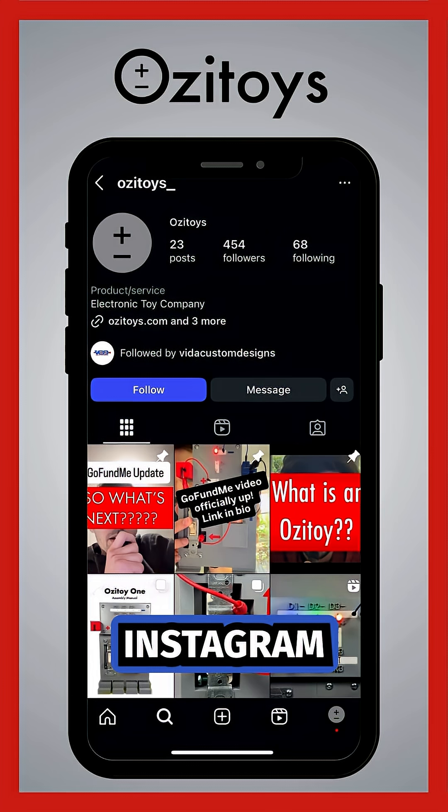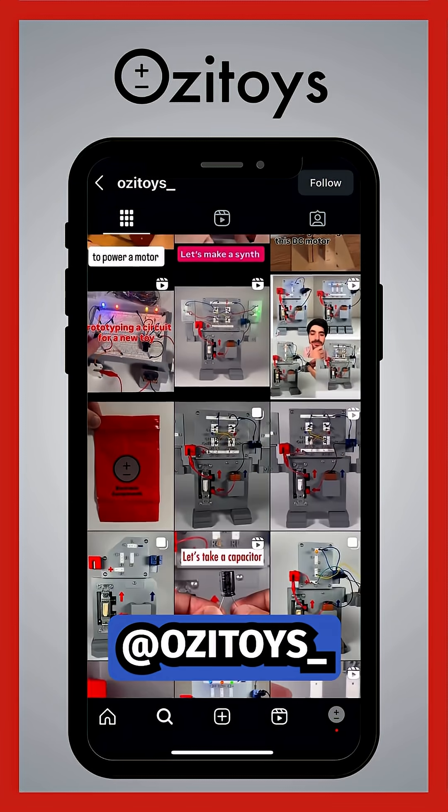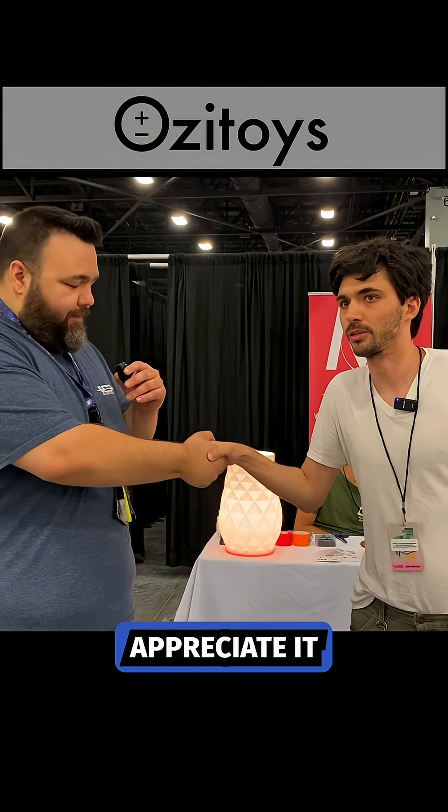Where can they find you? You can find me on Instagram, TikTok, and YouTube. On Instagram I'm Ozzy Toys — O-Z-I-T-O-Y-S underscore. TikTok and YouTube as well. I'm also going to be launching a GoFundMe very soon. Ozzy Toys — check them out. Thank you for your time. Thank you very much, I appreciate it.